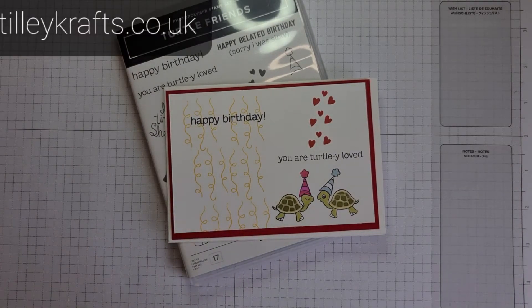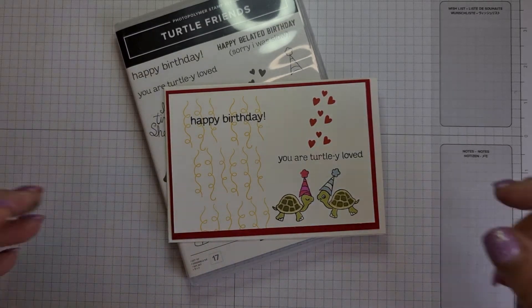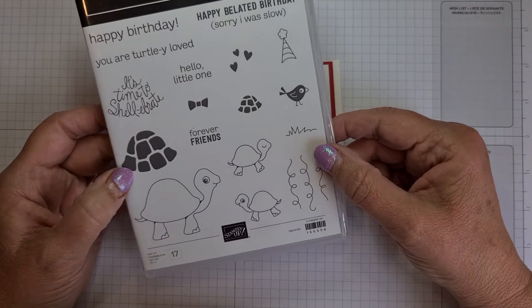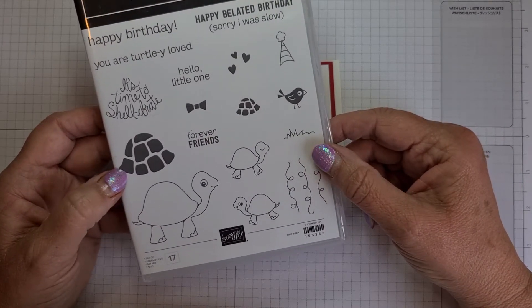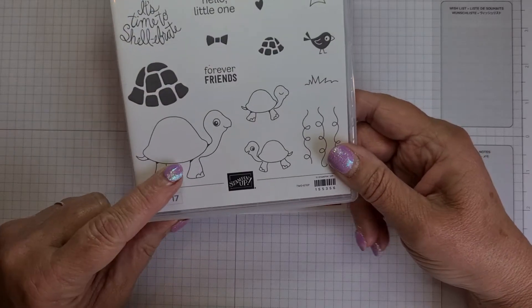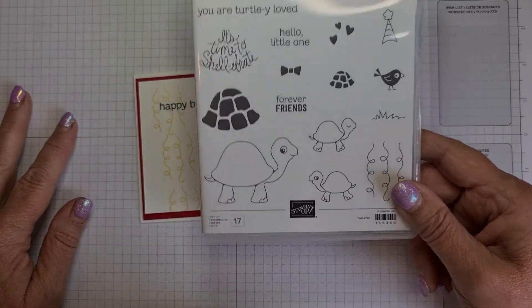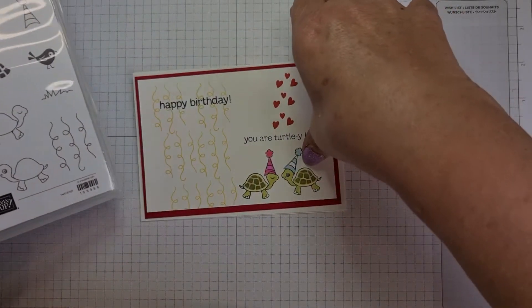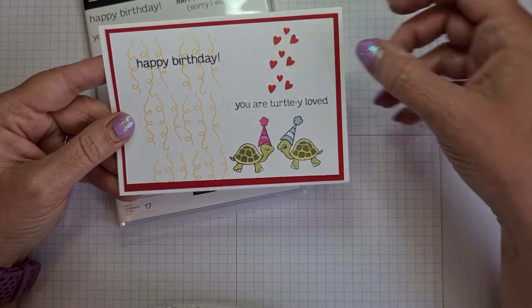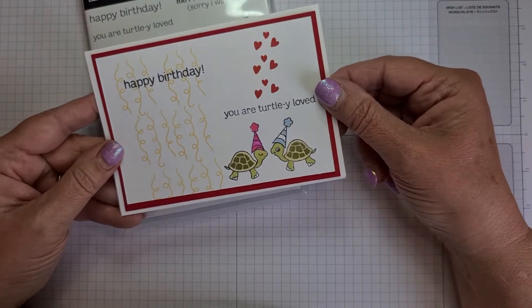Hi everyone, welcome to Karen from SillyCrafts.co.uk. I'm a Stamping Up Demonstrator and I'm bringing you a Make It Thursday video. Today we're using this brand new set from the new catalogue called Turtle Friends. However, we've renamed it Tortoise Friends because this is my upline's tortoise called Squirt and we've decided this is his set. This is the card we're going to make today — it's a quick and simple one. I'm going to step it up slightly; I've not stuck this down yet as I've just been playing, so there are a few things I'm going to change.